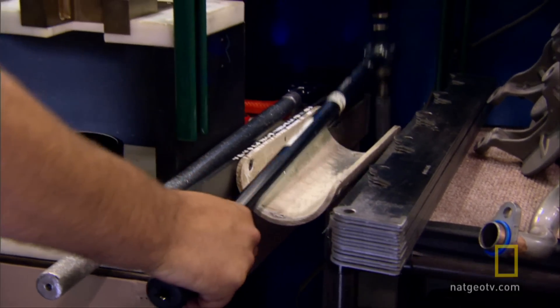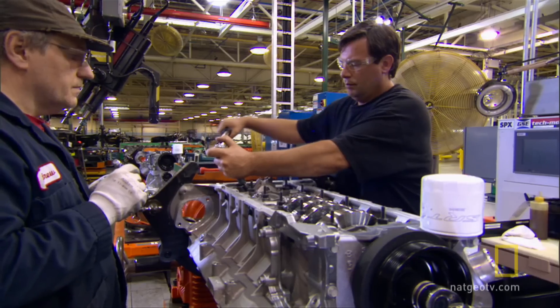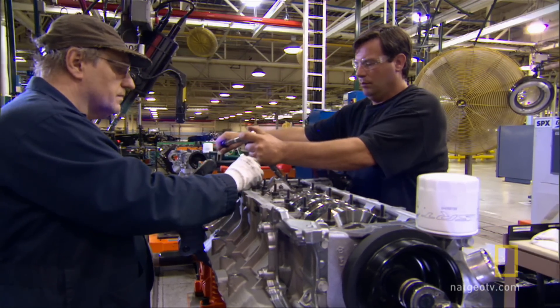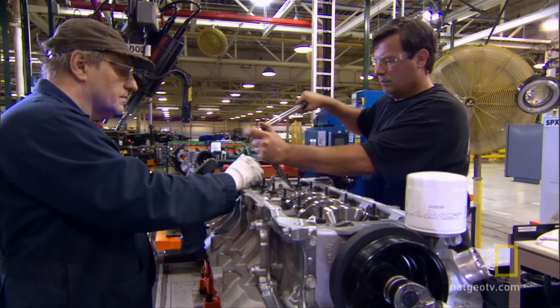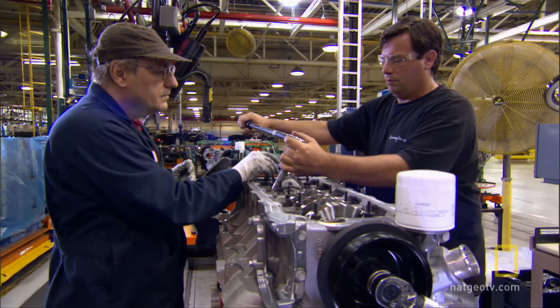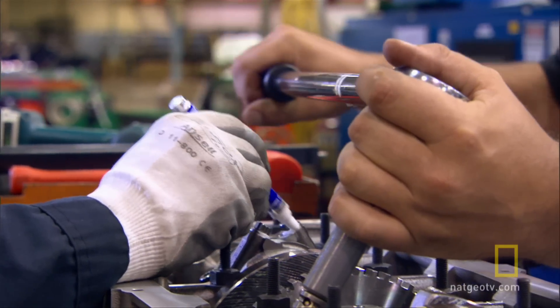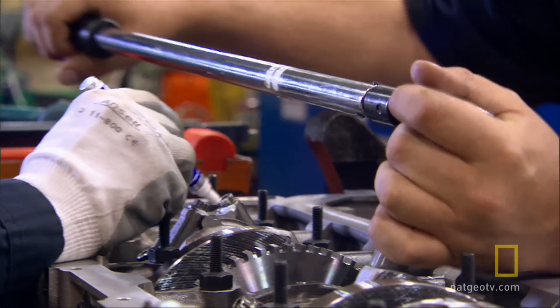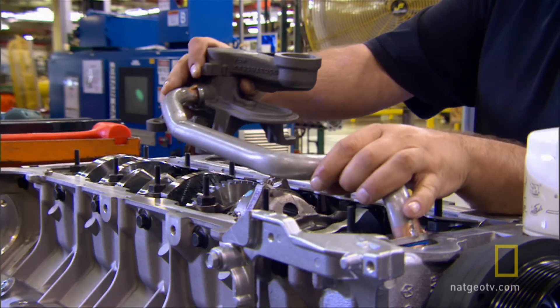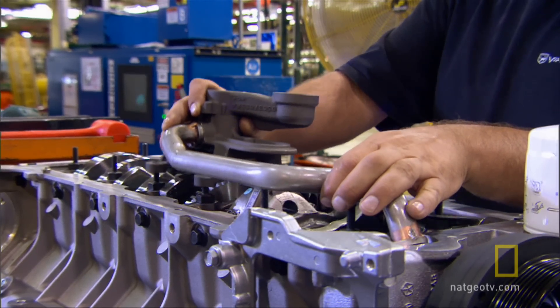Then one mechanic uses an old-fashioned torque wrench to check all the bolts. A second mechanic uses a felt-tipped pen to mark each bolt after it's been tightened. The marks show the engine's ready for the next step in the build: the oil pickup tube.